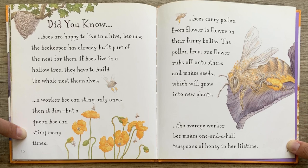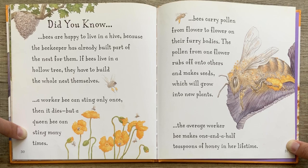Did you know — bees are happy to live in a hive because the beekeeper has already built part of the nest for them. If bees live in a hollow tree, they have to build the whole nest themselves. A worker bee can sting only once, then it dies. Bees carry pollen from flower to flower on their furry bodies. The pollen from one flower rubs off onto others and makes seeds, which will grow into new plants. The average worker bee makes one and a half teaspoons of honey in her lifetime.